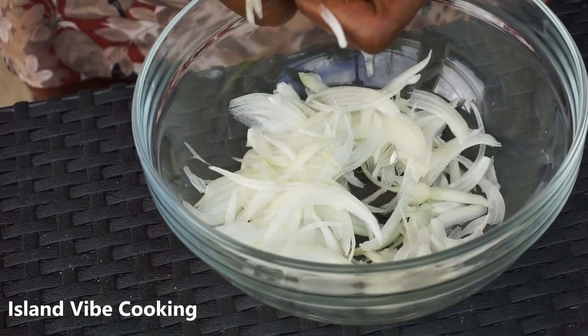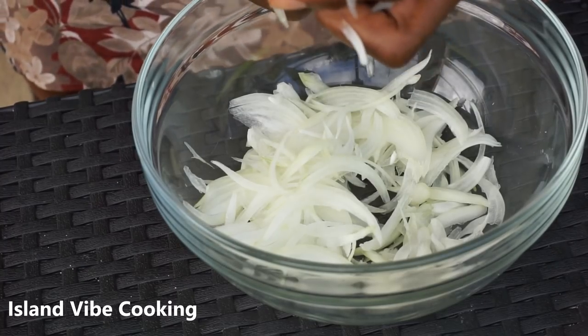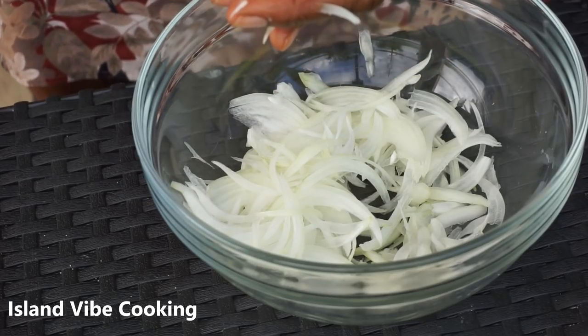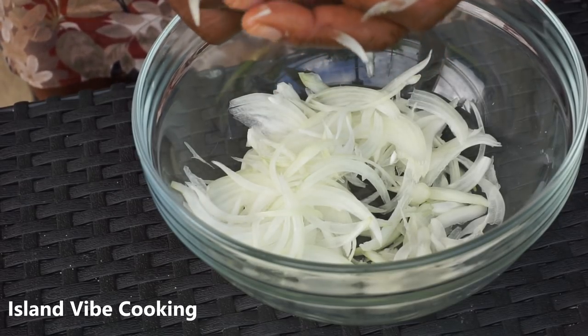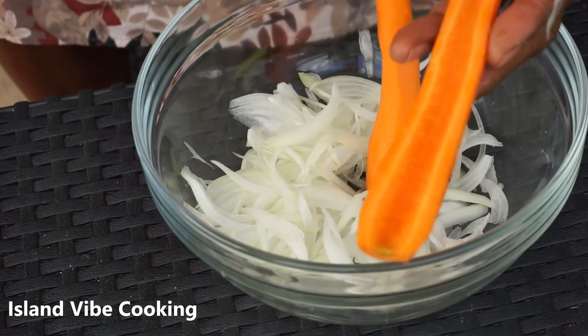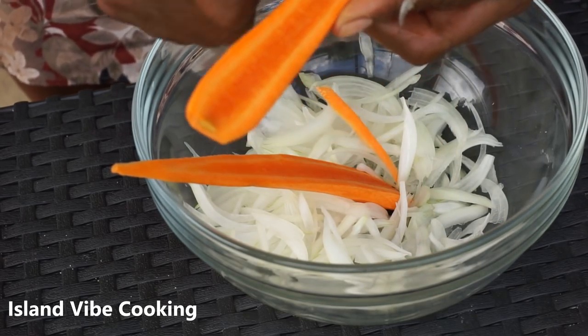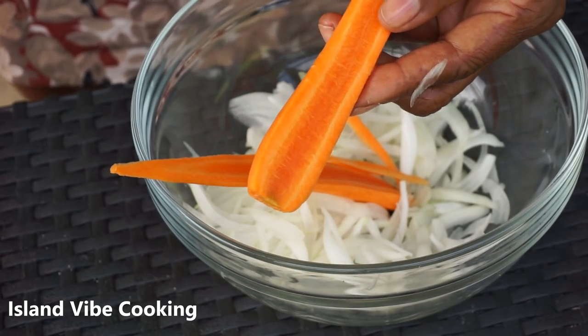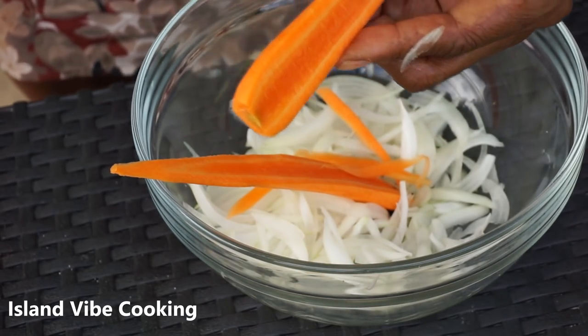My mom is going to use one yellow onion. I don't know how she does it, but she always cuts her onion very nicely and uniform — I can't really do it like she does. She's going to cut the carrot as well the same way.